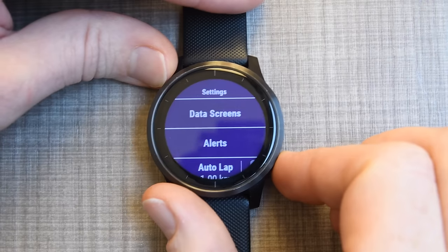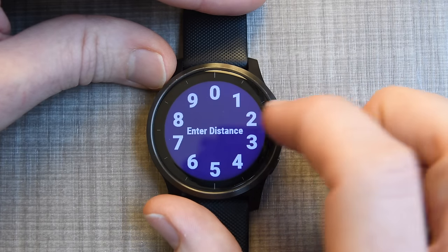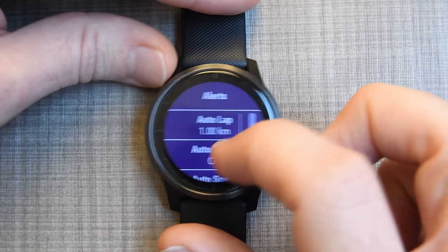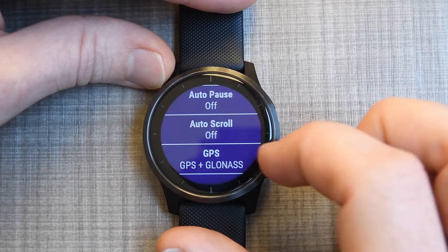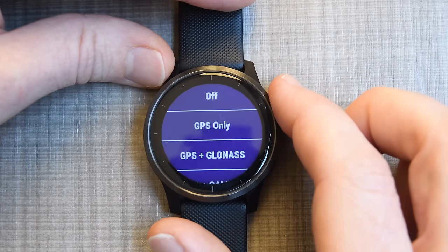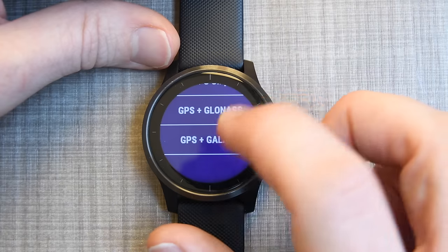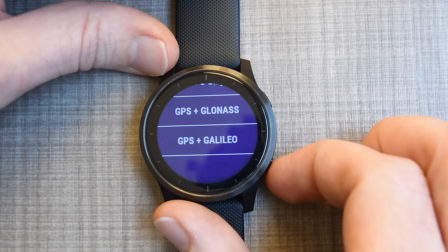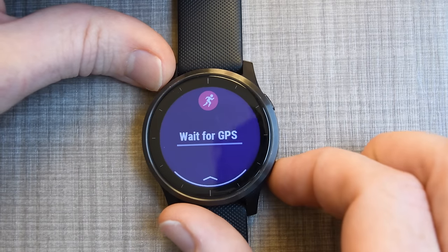For every single sport you can customize the data screens. Some sports also have different options like auto lap — you can turn that on or off and change the distance. I've got it set for metric so it's showing kilometers. There's also auto pause, which pauses the watch at a stoplight, and auto scroll, which scrolls through screens automatically. For GPS, you've got GLONASS and Galileo options. Garmin currently says GPS plus GLONASS is the best bet for the new Sony chipset, though down the road they'll likely switch to Galileo.